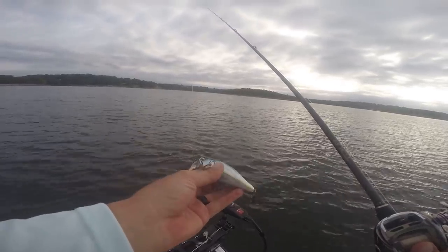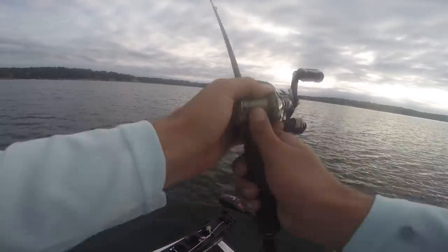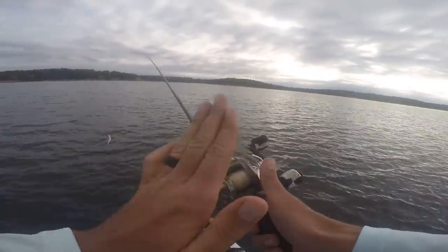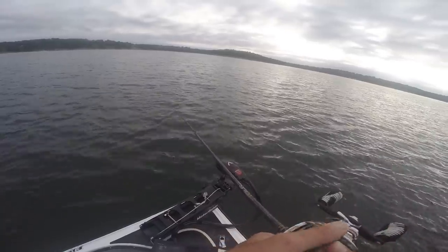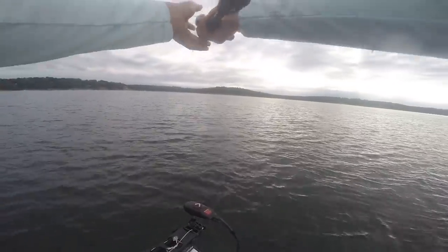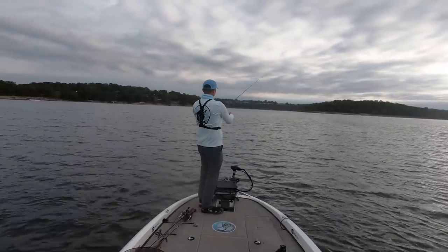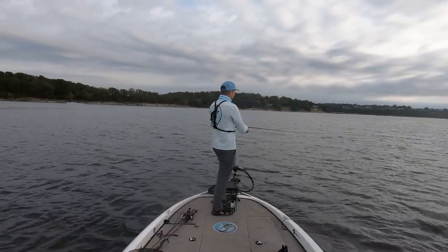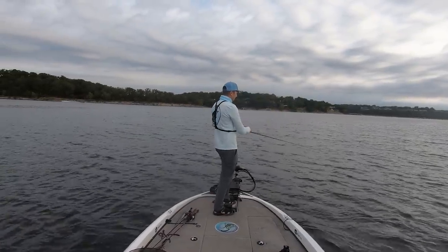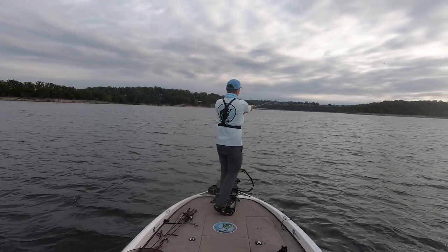The Megabass iJack has a vertical bill and it walks side to side in the water. I throw it on 17-pound monofilament to keep it floating. I line myself up with my LiveScope on the tree I want to fish, fire the bait out there, and once it hits the water I keep my rod tip high — that's one of the big keys with wake bait fishing. Then I work it nice and slow over the surface. This definitely works better when there's less chop, but I wanted to start with it to see if I can get a few bites, then switch over to a swim bait or something else.